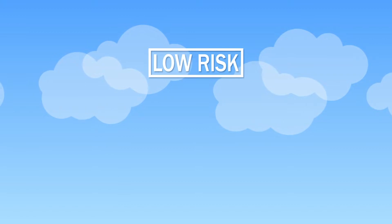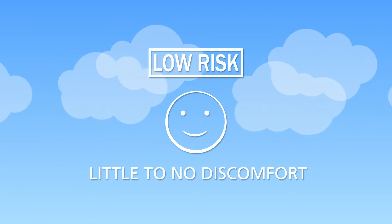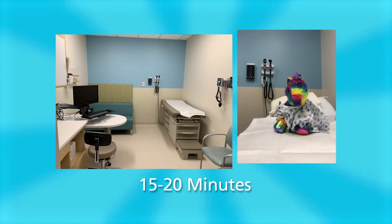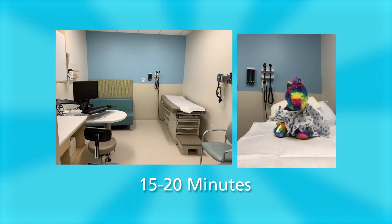The procedure is low-risk, well-tolerated, and most children will have little to no discomfort. It will take about 15 to 20 minutes to complete. The study will take place in clinic or at the procedure center.